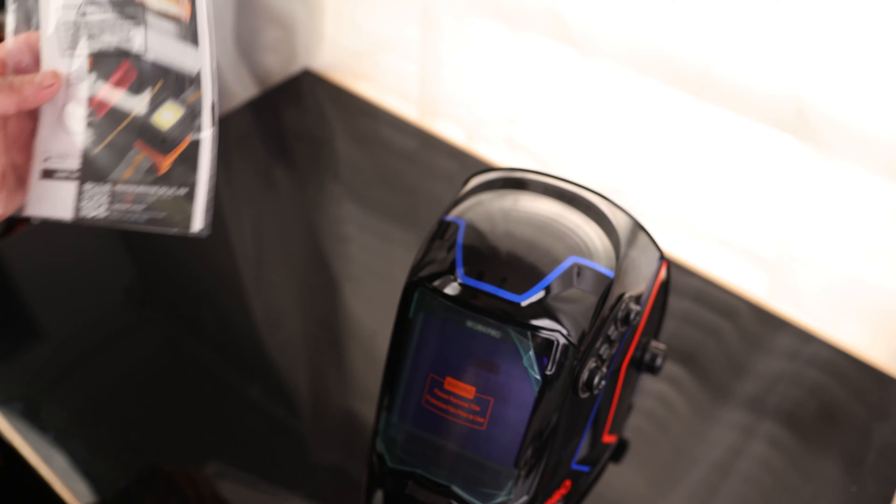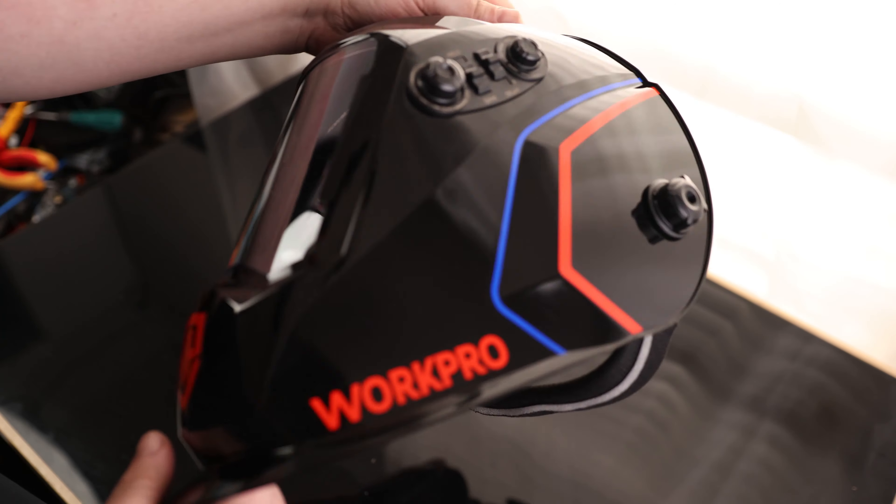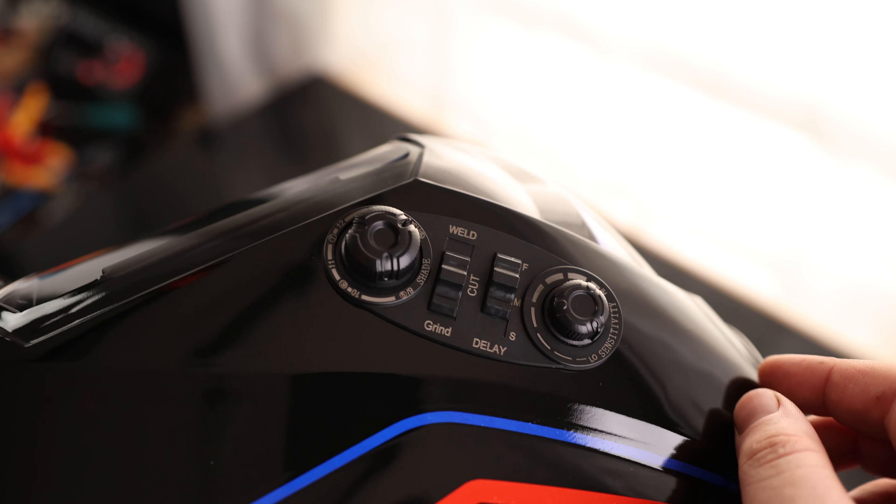Okay, that looks pretty nice. You have instructions. So you can see we got all the controls here on the left side.